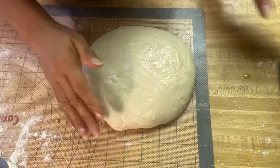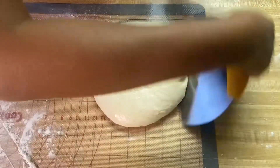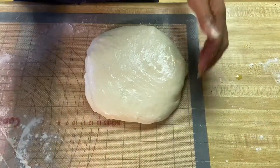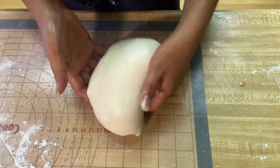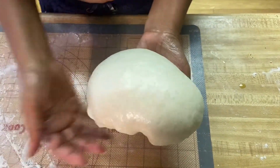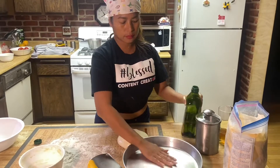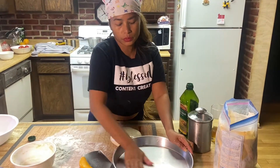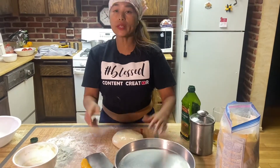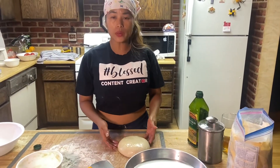After three to four hours, this is what it looks like. You can put flour or oil on top so it doesn't stick. Look at that — nice and soft, look at the texture! Beautiful. You can also put the dough balls in the freezer if you don't have time to cook everything or want to preserve them.